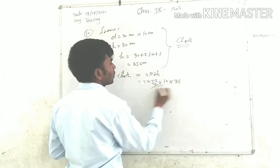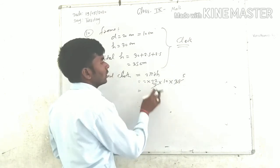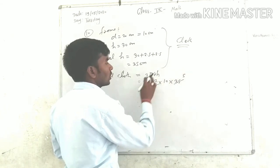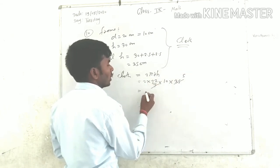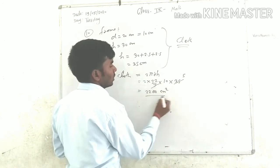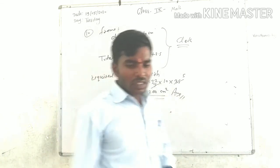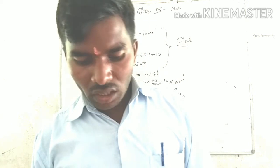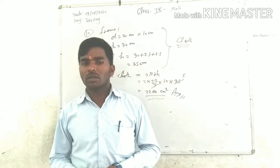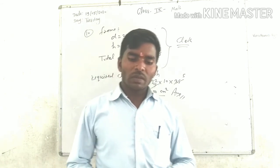The calculation gives us: height 35, circumference using diameter 20 cm — so 2 times 22/7 times 10 equals 220 divided by 7, approximately 220. The area of cloth required is 35 times 220 divided by 7, giving us 220 square centimetres.